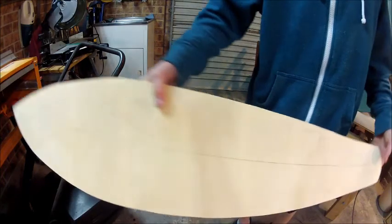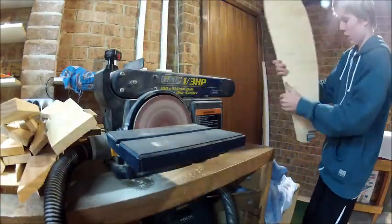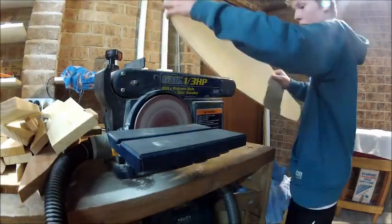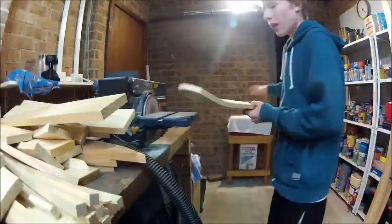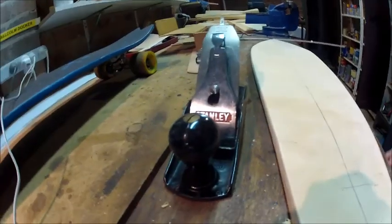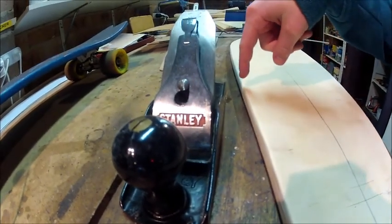And there you have your general outline. Now it's time for sanding. You can also try hitting the sides with a plane so that there are none of those wobbly bits. Here's the rough sand and the fine sand.